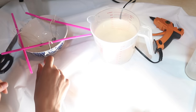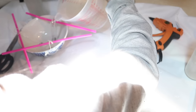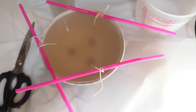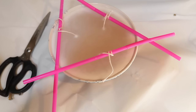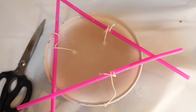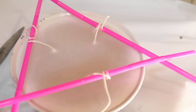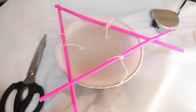With wicks secured using hot glue and straws, it's time to add the wax. Please be careful with hot wax and protect surfaces around you in case of spills. When you pour the hot wax the wicks can shift, so before it totally dries — you have about 15 minutes — manipulate the wicks back into position. Once everything is solidified just trim the wicks and this is how your candle turns out.